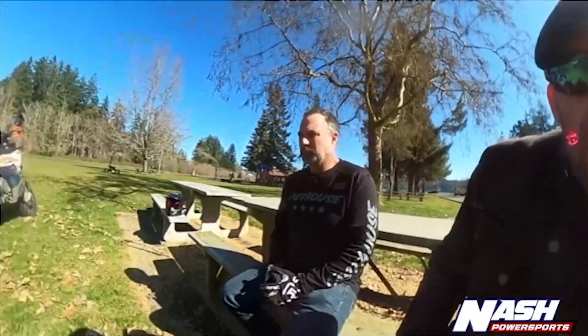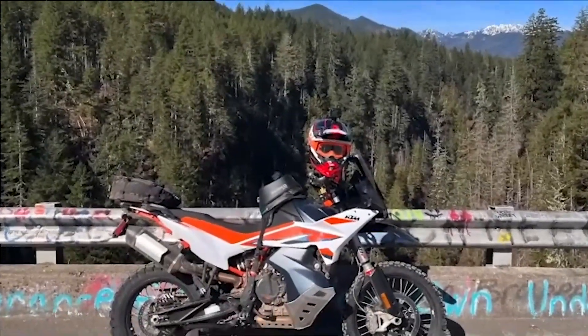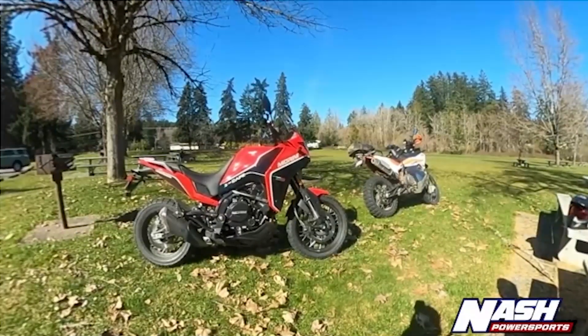It's got Pirelli Scorpion tires — I was getting after it in the twisties and those tires are great. They were decent on the gravel roads too. If you're going to do more than gravel roads, you're going to have to do a few mods, but that's the case with just about any adventure bike. My KTM 890 Adventure right there — I've certainly bolted a lot of hardware to that to make it up to the task.